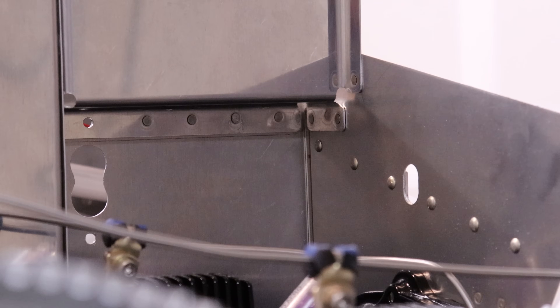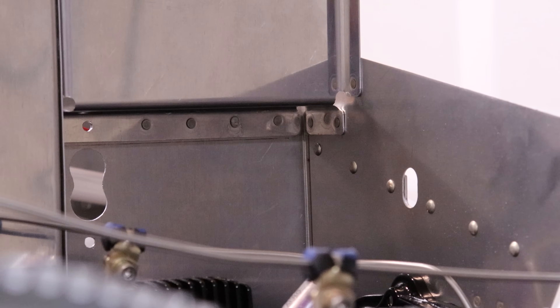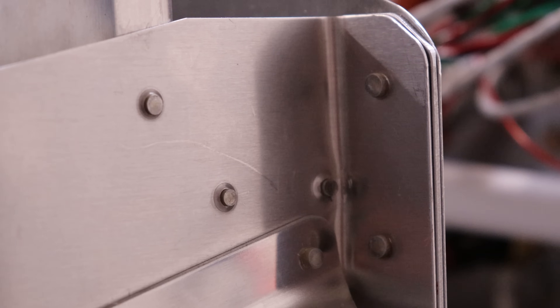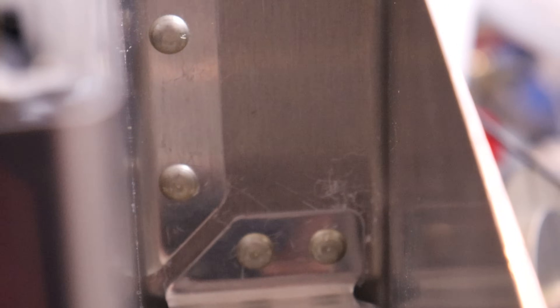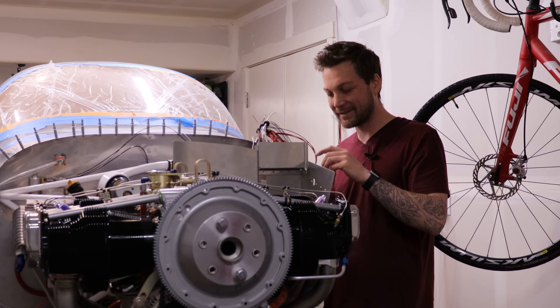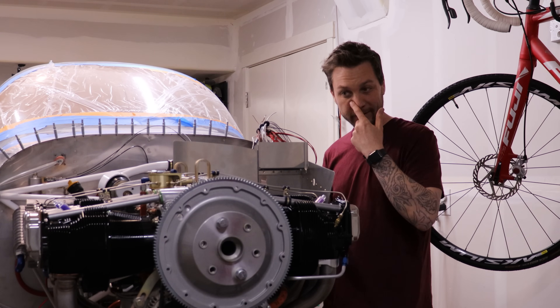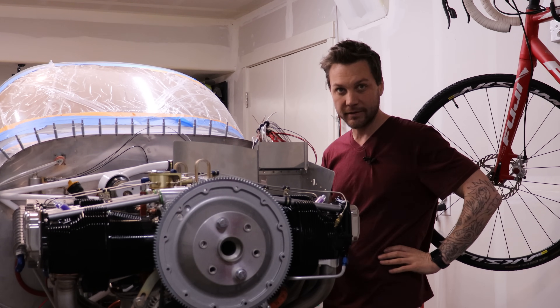We feel that baffle — honestly, not too bad. Some really difficult riveting, but only one of them really got away from me and I'm just going to leave it because it's holding. The top will be cut to the contour of the cowl, but I'm going to hold off on that. I'm going to start in on the forward section of the baffles.